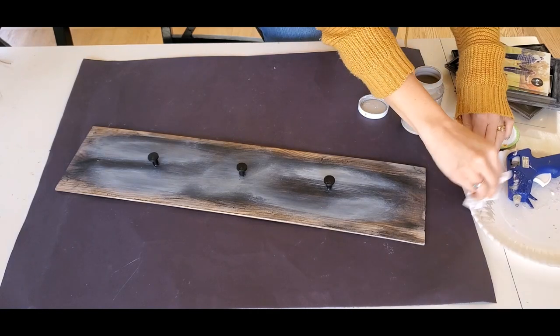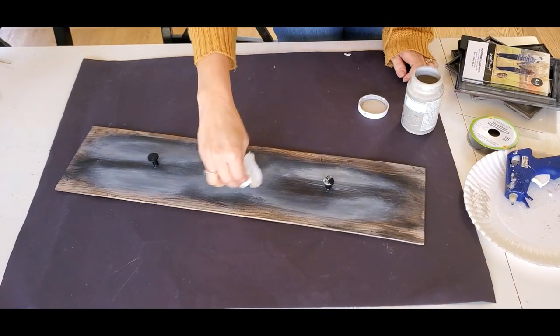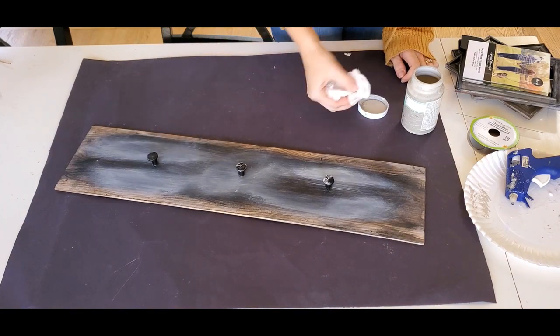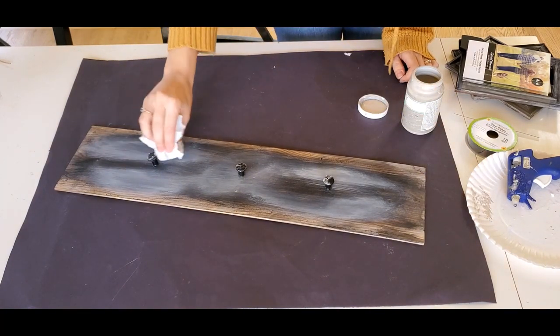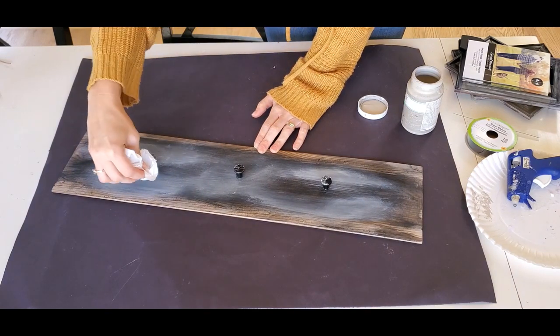Now on the inspiration piece, the knobs also have some of that gray look to them. So I am just going to take a little bit of gray chalk paint with a paper towel and just dab it along the knobs a little bit.